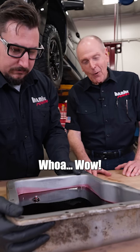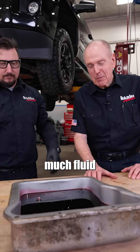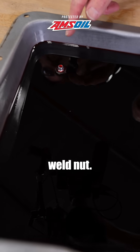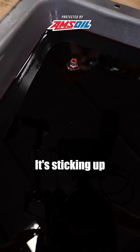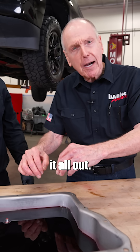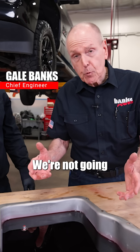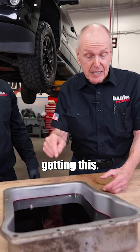Wow, look at how much fluid is still in there. It's a damn weld nut — that's the problem. It's sticking up into the fluid volume and not letting it all out. Now there's probably some left in the torque converter; we're not going to get that, but we should be getting this.